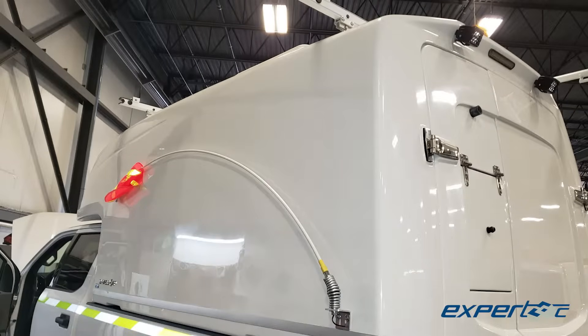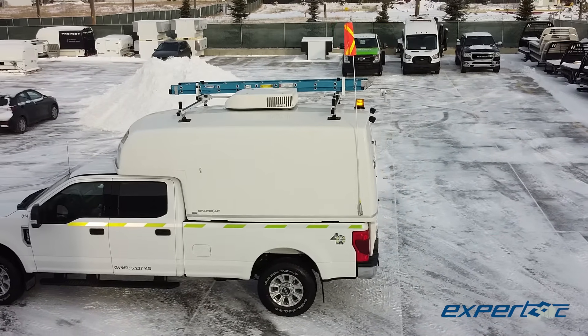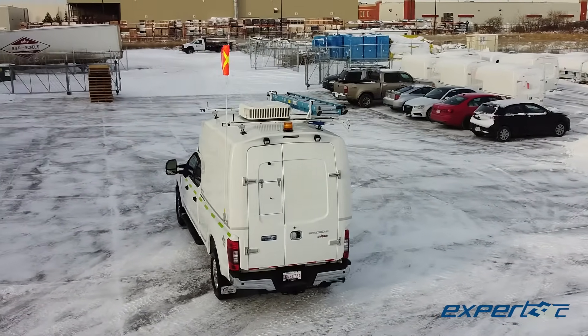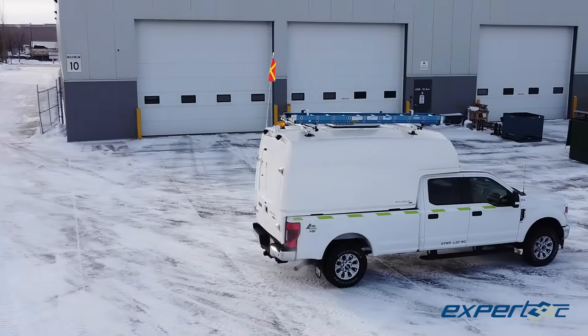Why did we choose a space-cap slip-in service body? Well, for starters, the lightweight design and the ability to easily move a slide-in body from one truck to another was critical. Since the space-cap service bodies we use are primarily fiberglass, the honest truth is that body is going to outlast most trucks and vans.